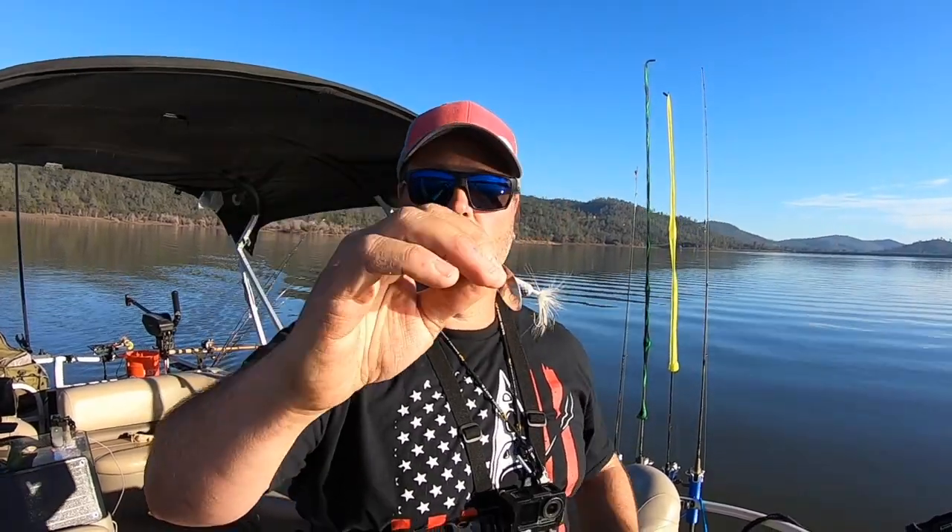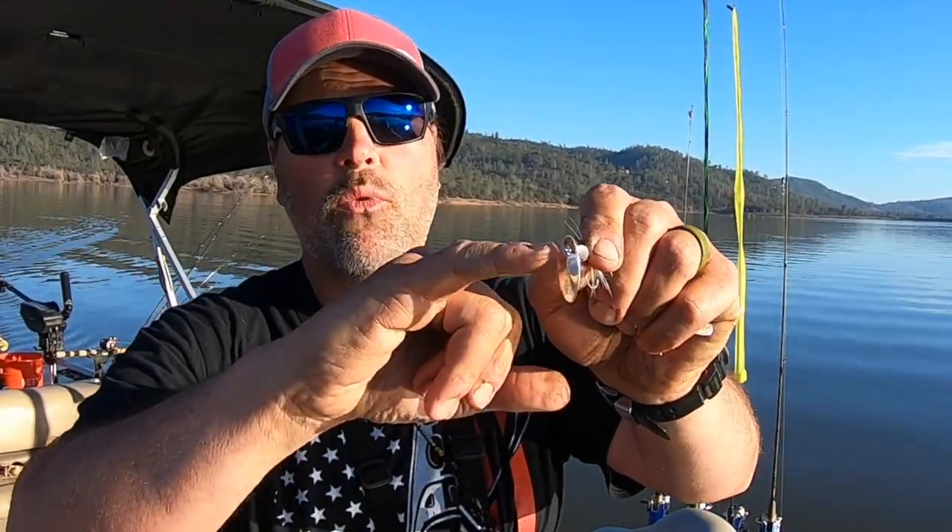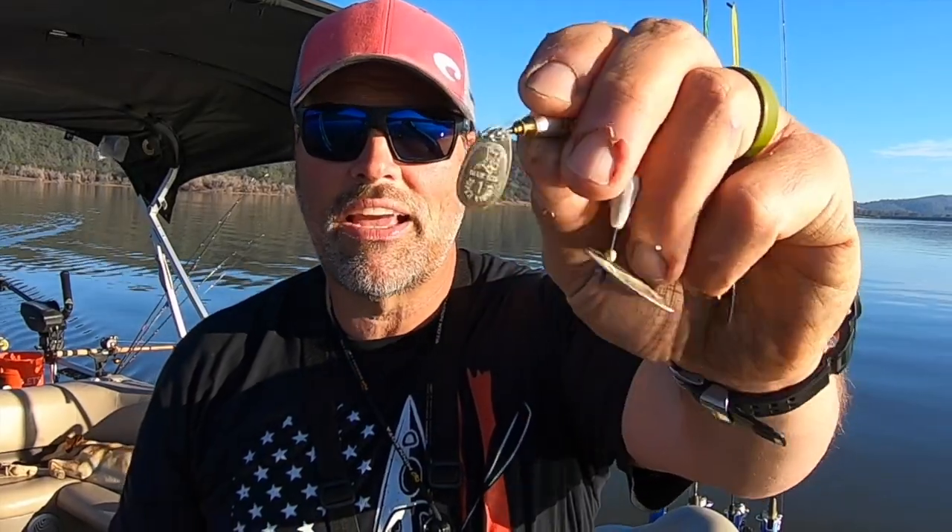I always have some black spinners for low light periods, and I always have some light colored spinners when I'm at a lake like Collins where the fish spend a lot of time feeding on bait fish — in this case, thread fin shad. So mix it up. I use quarter ounce spinners most often, but I have some smaller and larger spinners too. I don't use them every time I go trolling, but when I'm up against conditions that call for maximum flash and maximum vibration, I reach for my spinners and I almost always hook some trout on them.